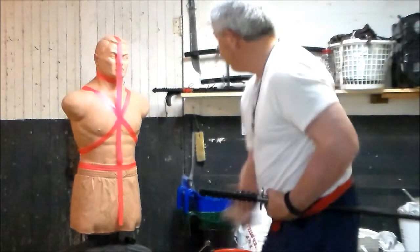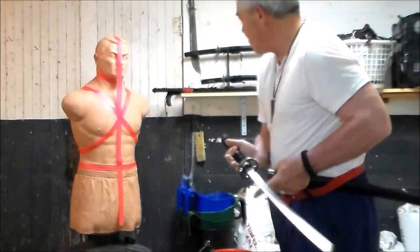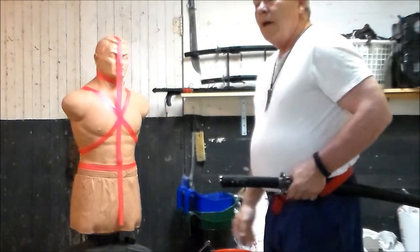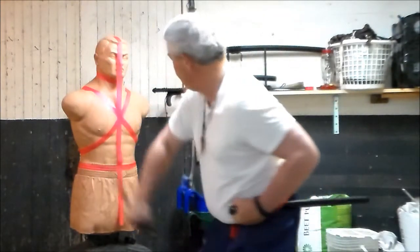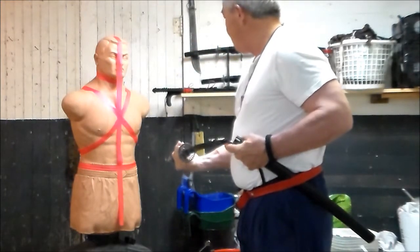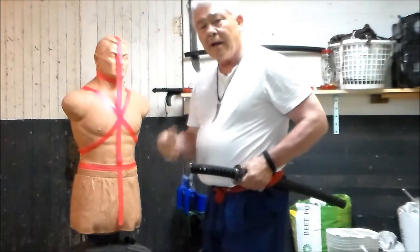Underhand with a side cut. Underhand with a diagonal cut.